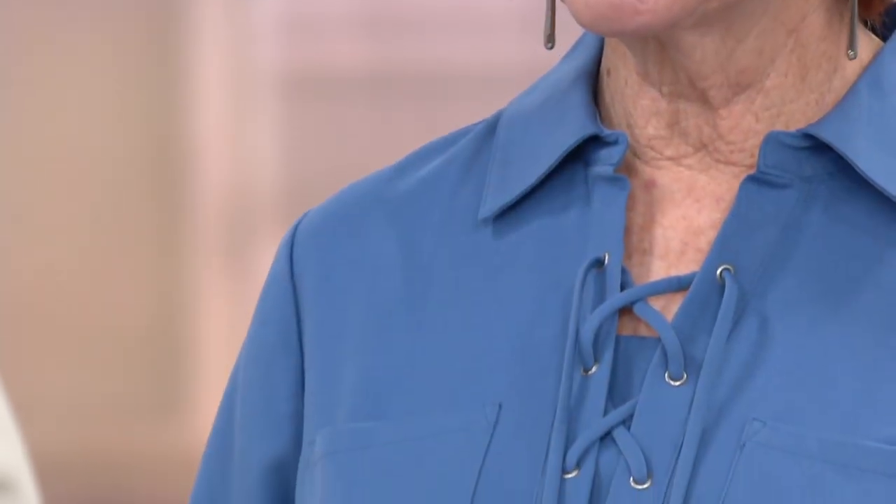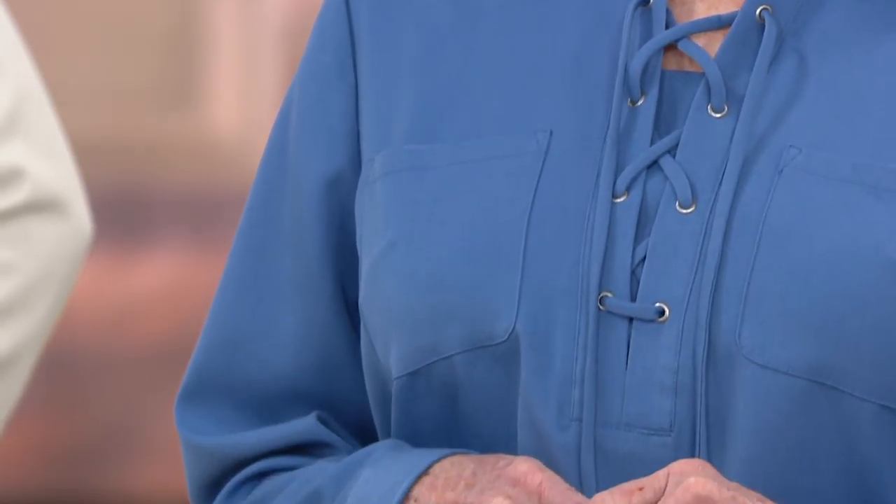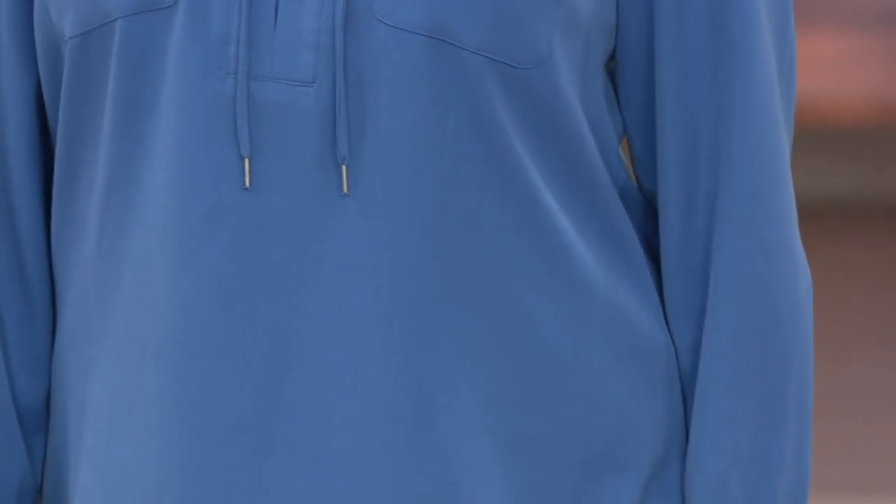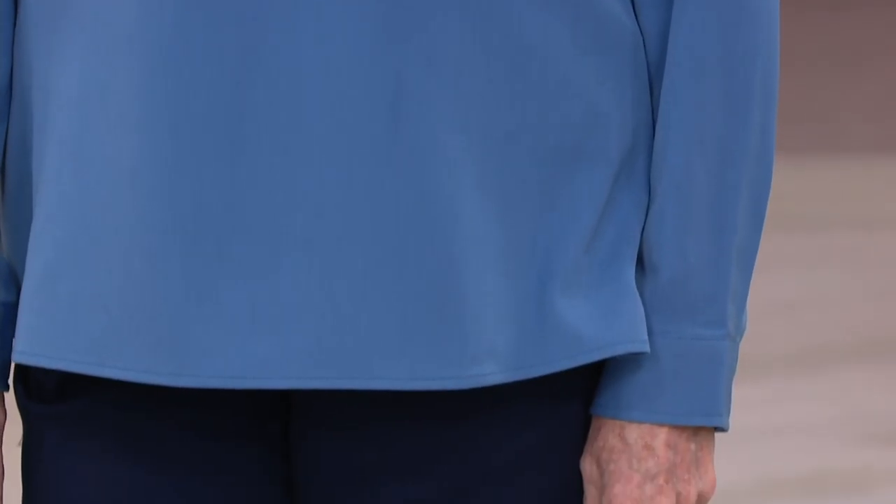Clover shirt from Denim & Company. I just love that sort of Robin Hood, love that soft, sort of romantic lace in the front. Yeah, it's beautiful. Love it.